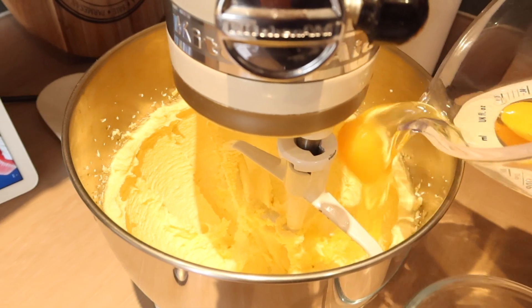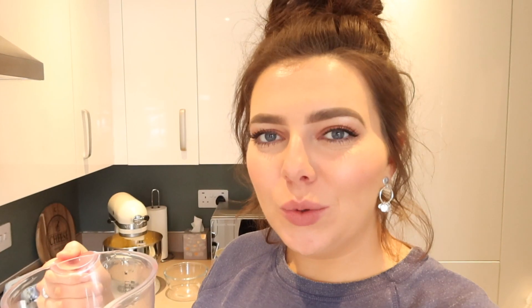I'm just going to crack my eggs now and pour them into the mixer. You pour them in one by one and then mix well in between each one that you add.